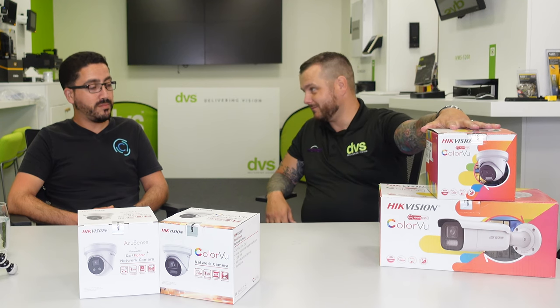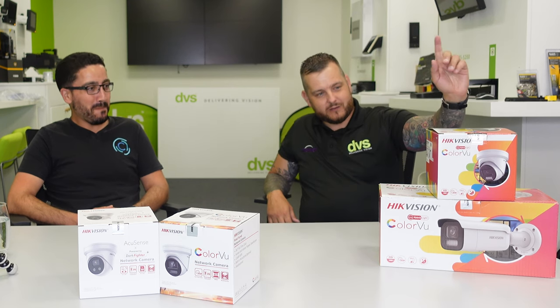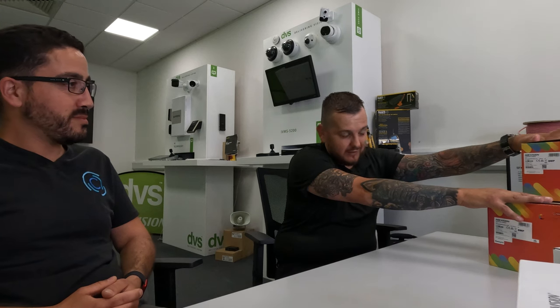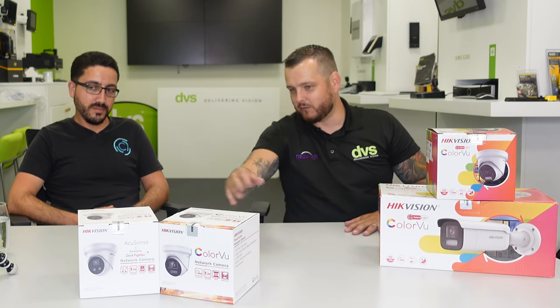This may be the introduction to the brand new from Hikvision — the Smart Hybrid Color View technology. In front of us are the two boxes we're going to take a look at shortly. You can see the difference in packaging between the original Color View and the original powered-by-DarkFighter.